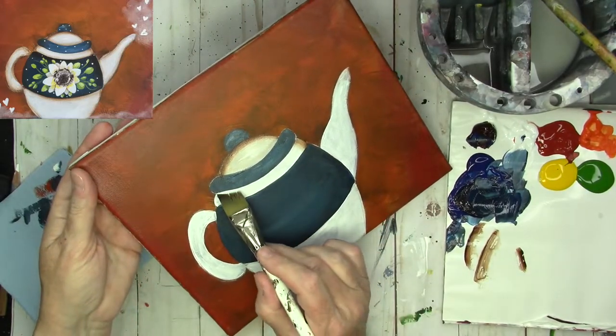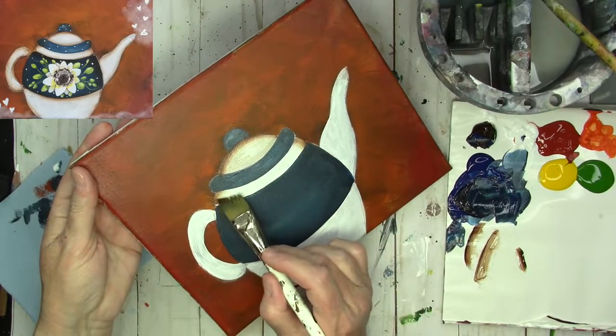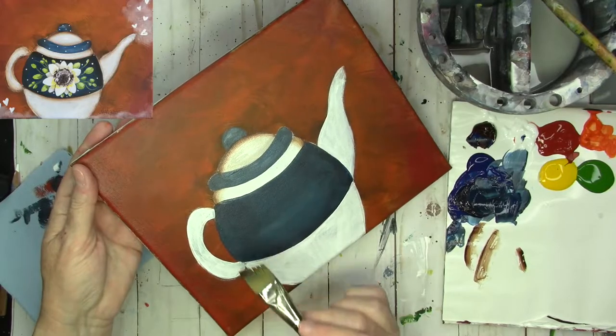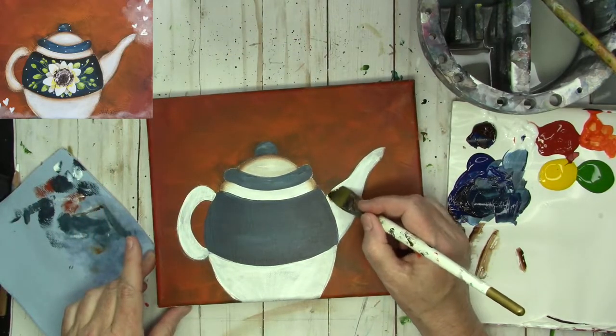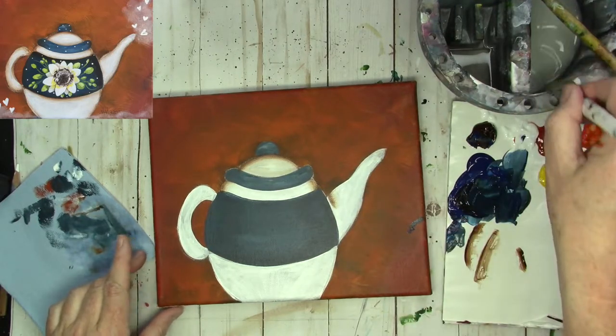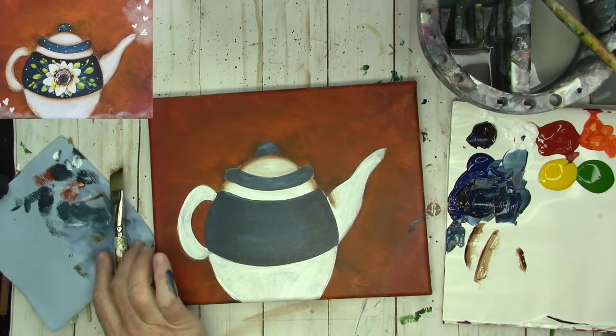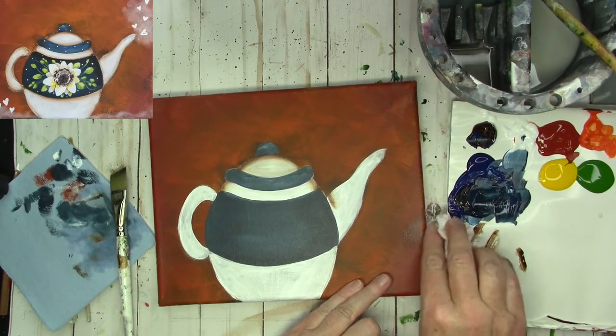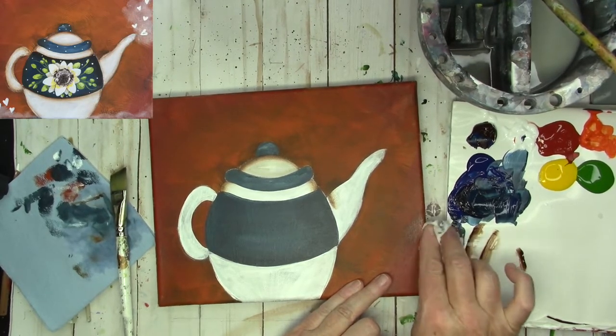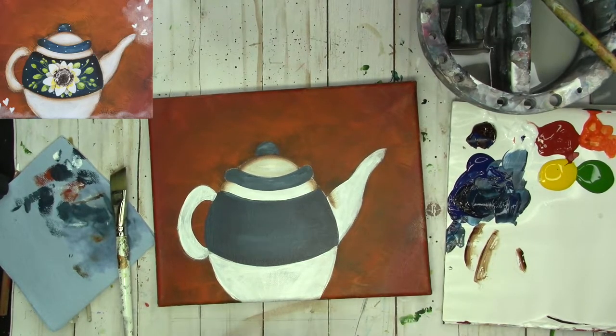I'm going to do the same thing over here with the point toward the outside. On the spout I'm going to have my brush — whoops, my knuckle was in some blue paint, as usual. Oh, those knuckles. We can fix that later — let me clean that knuckle.